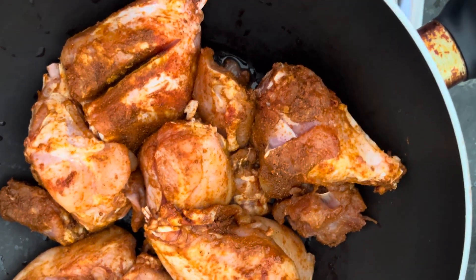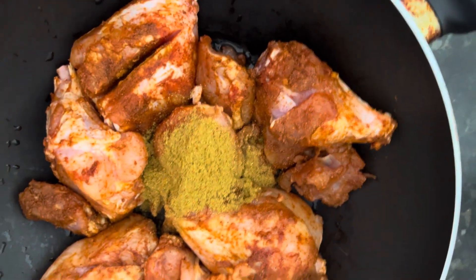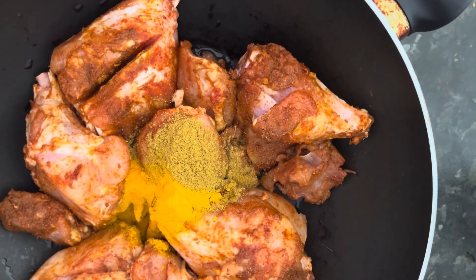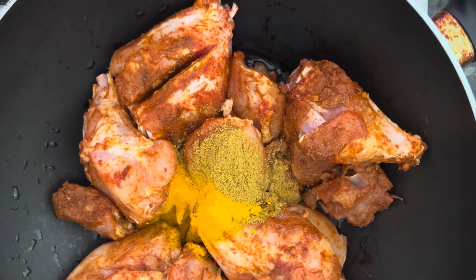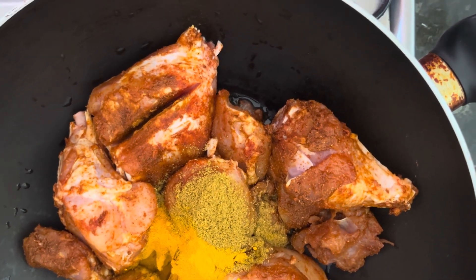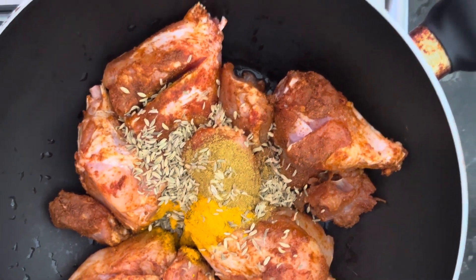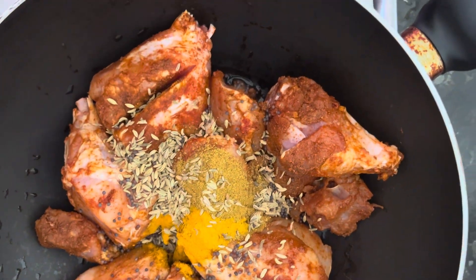Now we are adding a curry powder, which will add some unique flavors. The curry powder is somewhat equivalent to five spices. We have added one teaspoon of turmeric powder and one teaspoon of curry powder. We are also adding two teaspoons of fennel seeds and one teaspoon of mustard seeds.